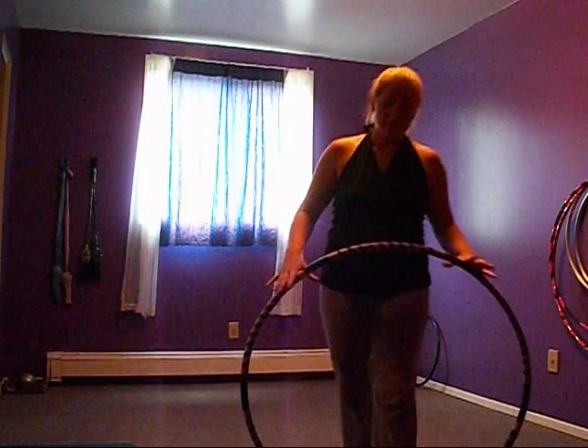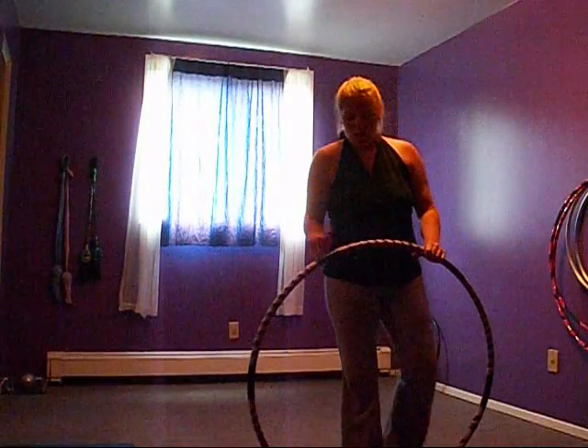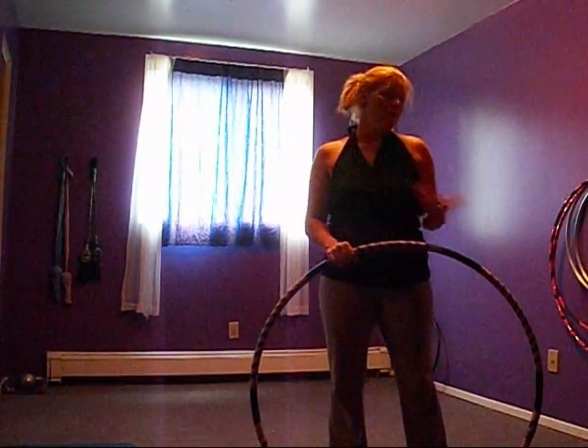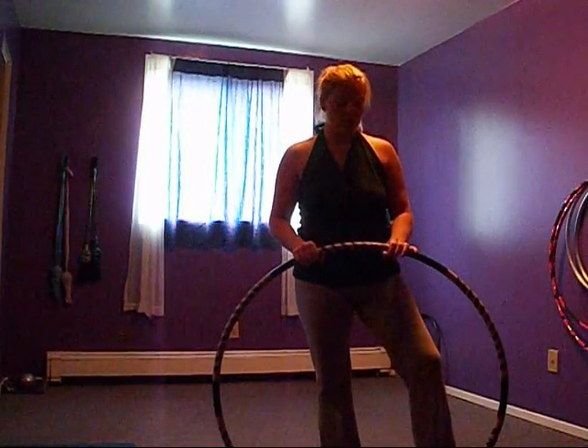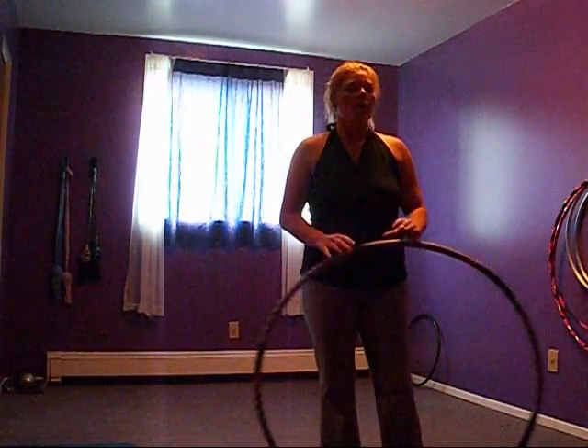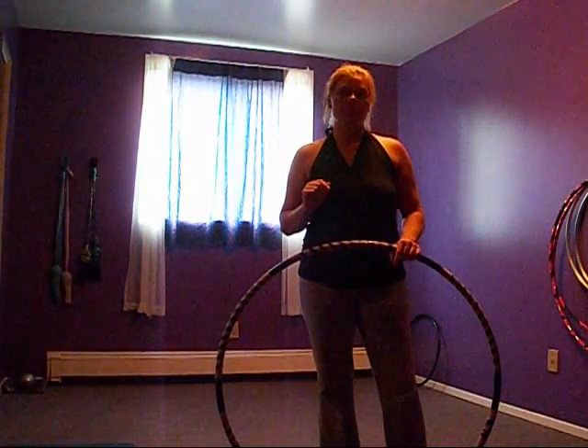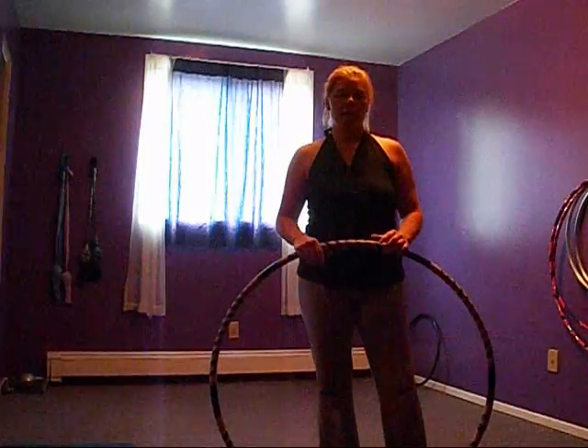Hi, Hello Loopers! So today, like I promised, there is always going to be a new tutorial on how to do a certain flow routine. Today we're going to learn how to do the double spin behind your back.